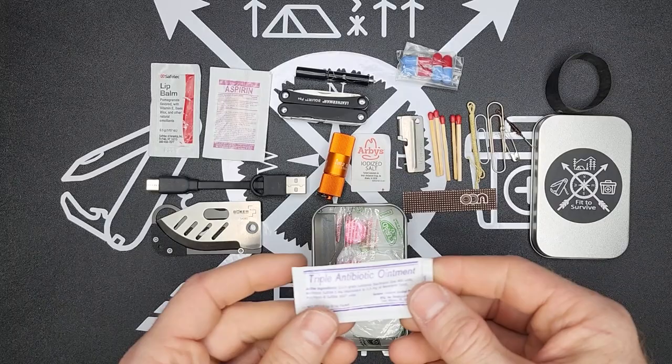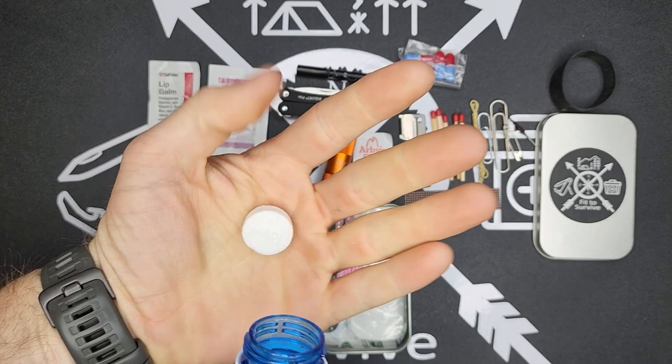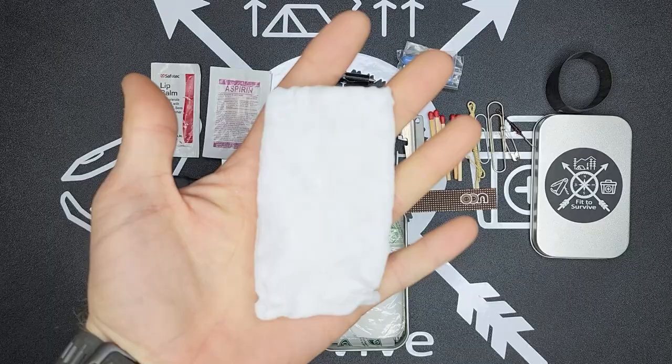I have some triple antibiotic ointment for use with the band-aids. I also have compressed towels in all my kits — once you get them wet they expand into a wet wipe, or you can use them as a dry towel for absorbing water. They're super compact and I use them quite often for cleaning my hands — they always come in handy.